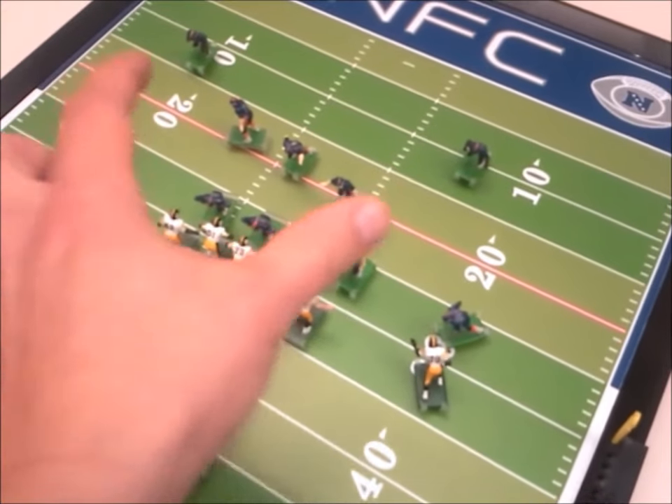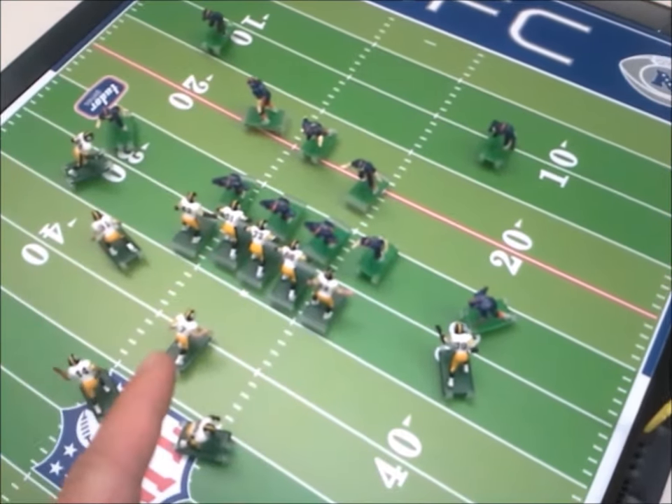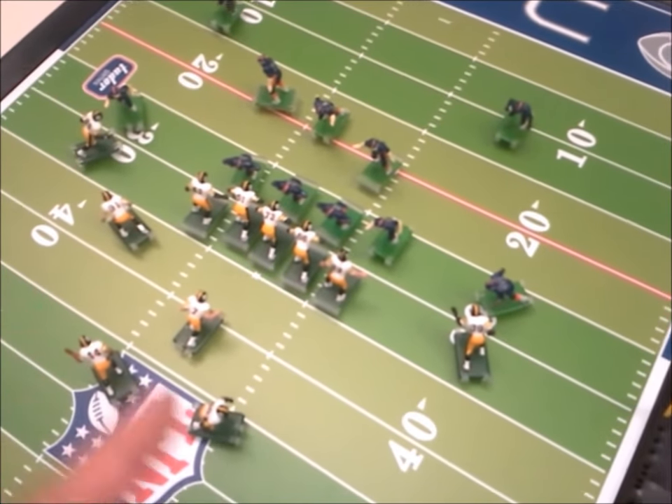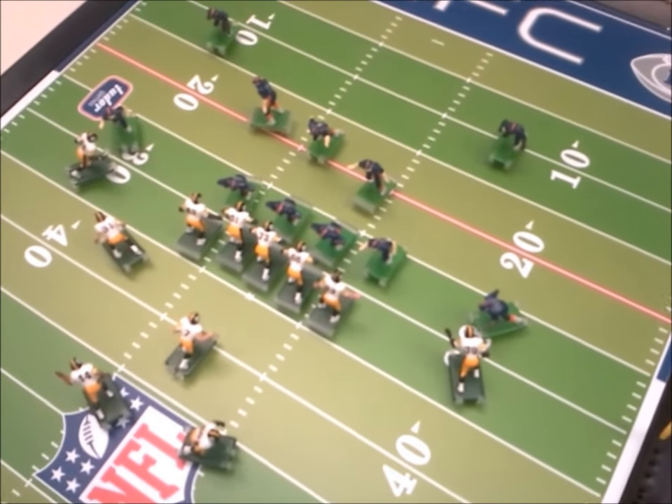Let's try a pass play. I've got the two safeties set to spin — they'll be playing in a zone. I've got the quarterback also set to spin so he stays in the pocket. The two running backs are both going to flare out into the flat, and these other guys are going to try and get open. Let's see what happens.